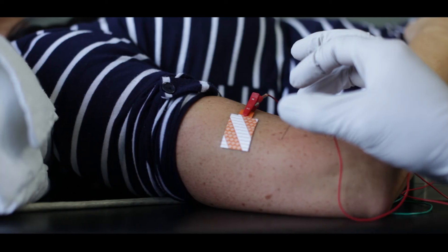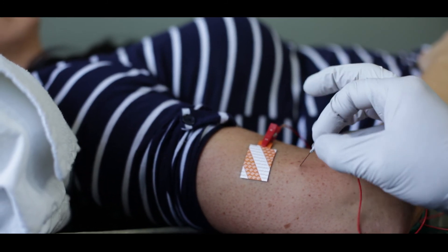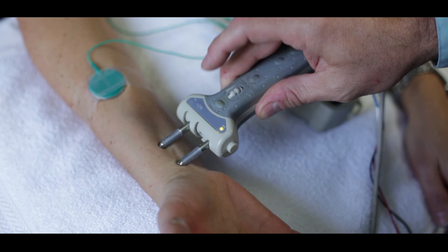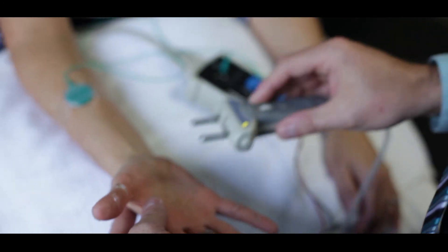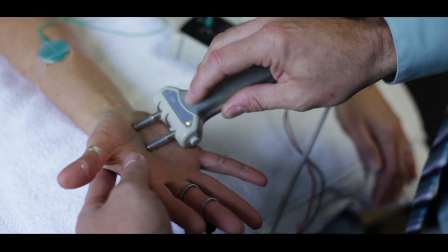When patients are referred to our clinic for electrodiagnostic testing, testing usually takes about 45 minutes to one hour. There is a little bit of discomfort associated with testing, but there are really no side effects. Patients typically can resume their normal activities that day, and we provide the results of their testing the same day.